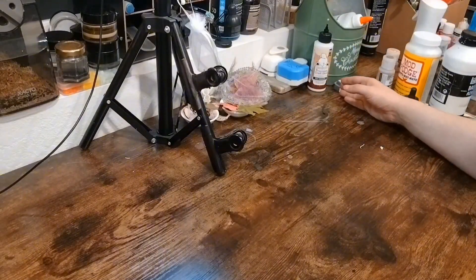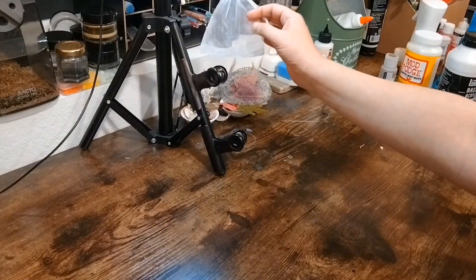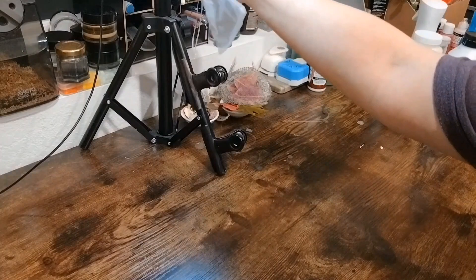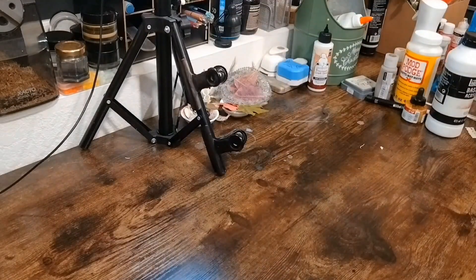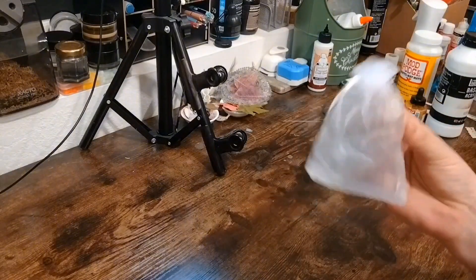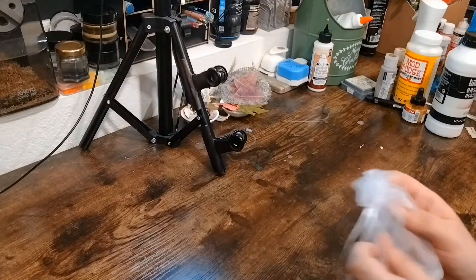We'll quickly just push this all over — and this shouldn't be here, I just put it there for safekeeping. I have a storage place for all these kinds of bags; it's what I use to put my pendants in for sale.